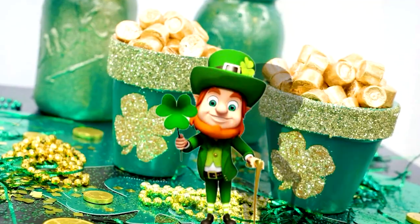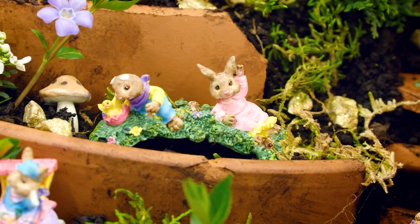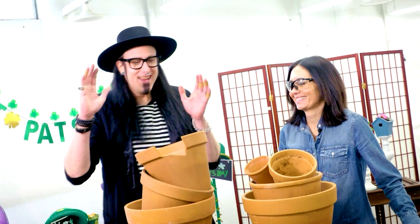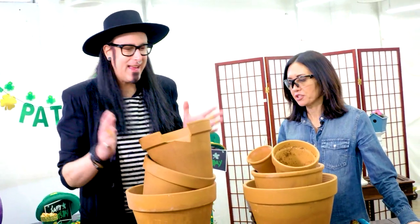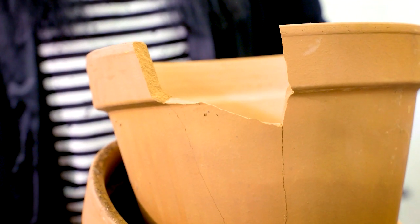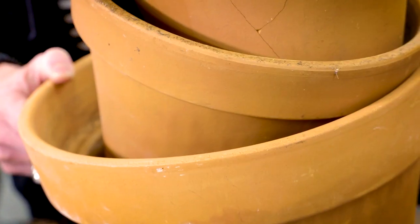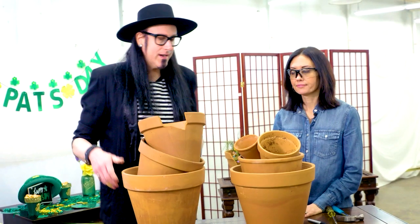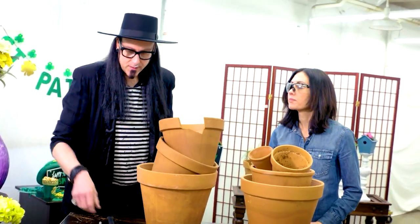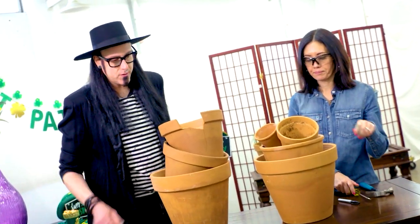Whether you believe in leprechauns or fairies, it's easy to make darling DIY homes for your favorite mythical creatures. You have those pots outside, right? And sometimes throughout the season they get broken or chipped — don't throw them out. We're going to repurpose them and make something fun like the fairy pot. What you're going to need is definitely some pots, a hammer, a screwdriver, and a sharpie to mark the base.